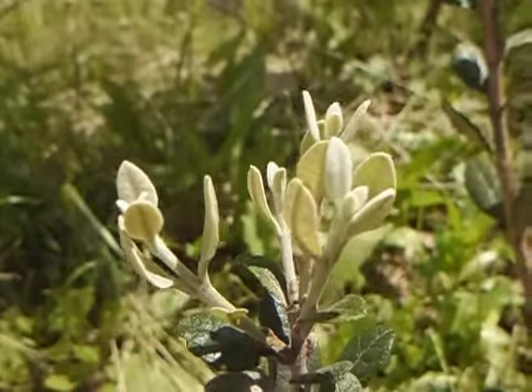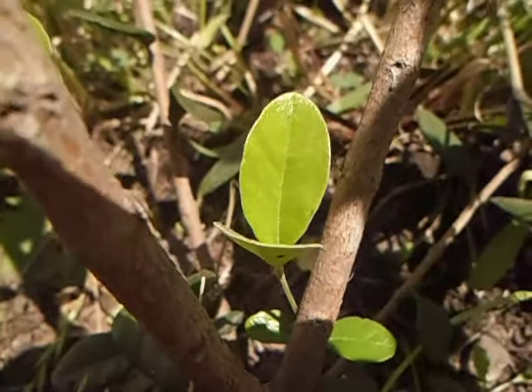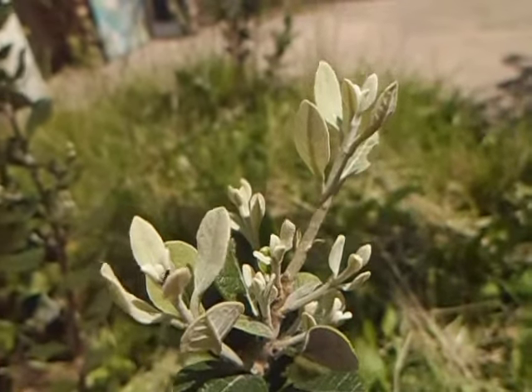Lower part, upper part, lower part, upper part — comparing the sprout colors between the lower and upper sections of the plant.